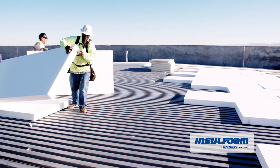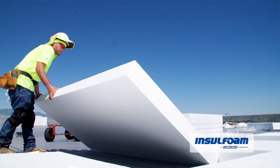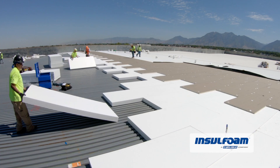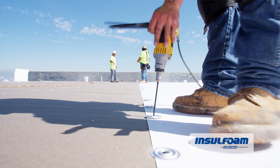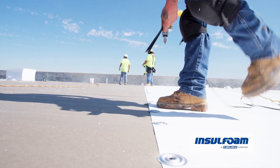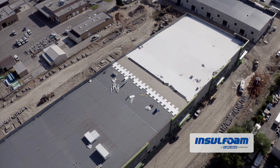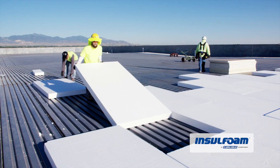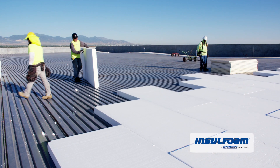We can provide a savings for the owner. We saved about $15 per square. Pretty easy to use, it's lightweight. The biggest challenge is just trying to get materials loaded, and we've been doing it in three separate loads because we do go through so much.